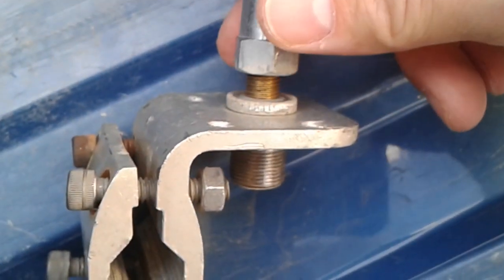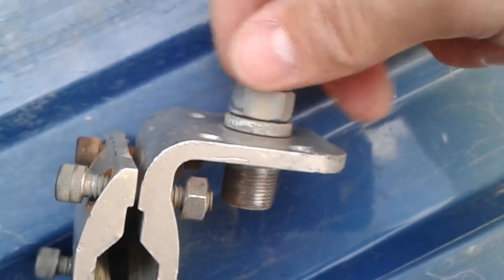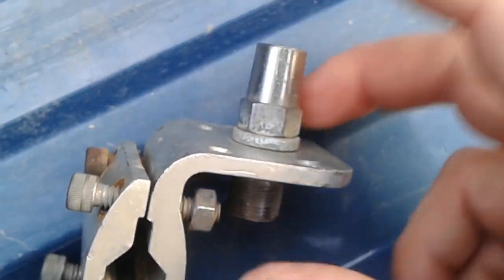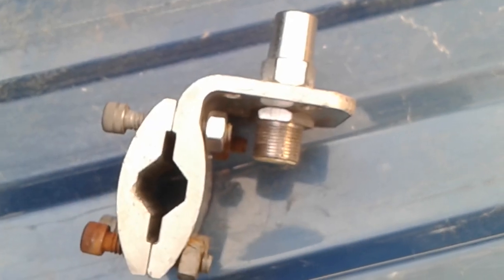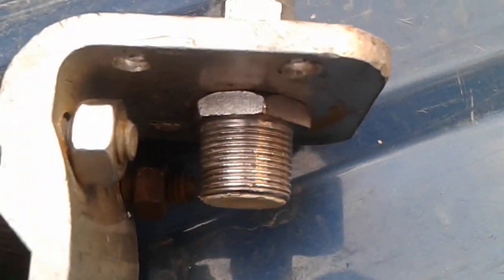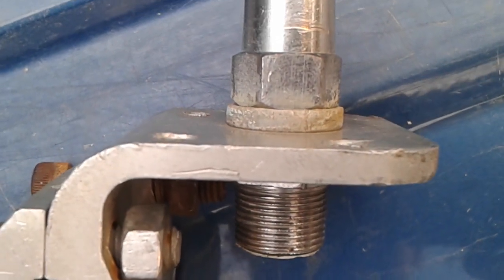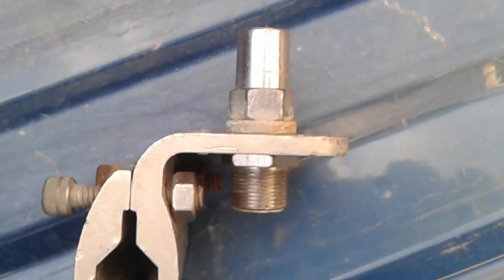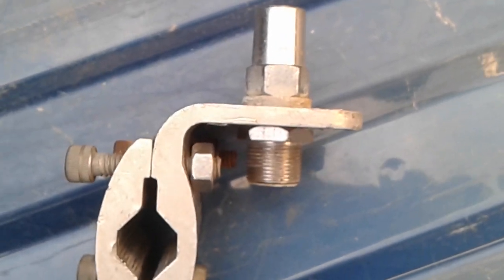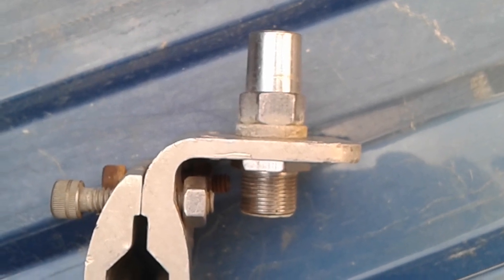Then you screw this part on top. Okay, so it should look just like that. The bottom part touches the bracket, the plastic insulator on top. You should be good to go if you set it up that way. Thanks, hope that helps somebody.